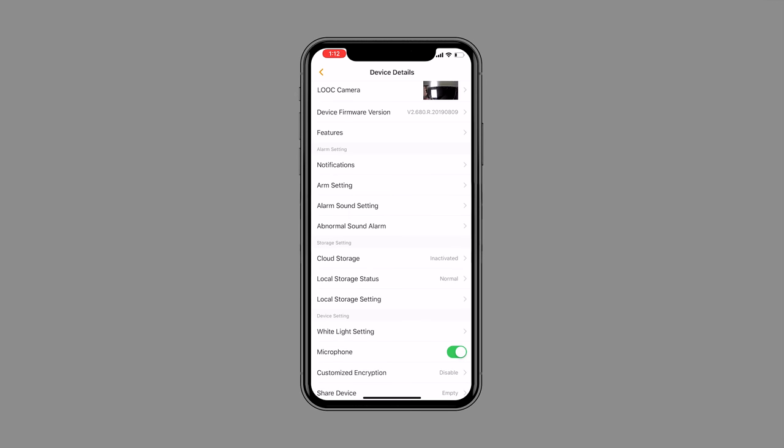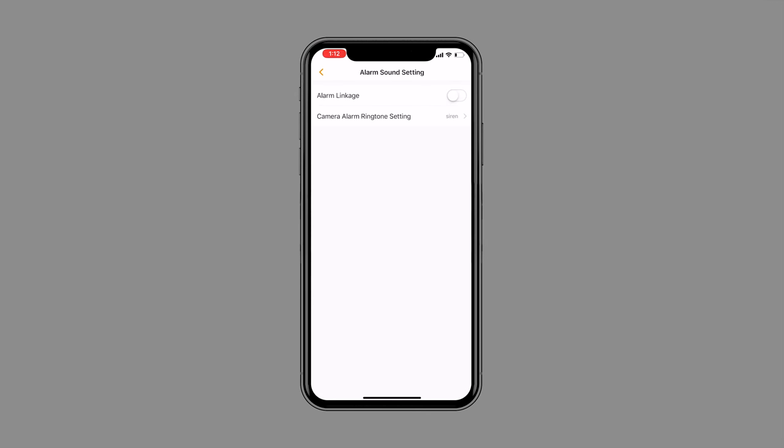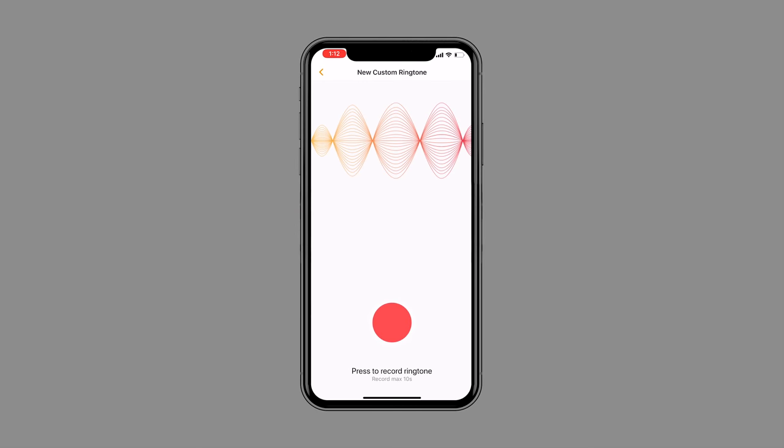You can also set it so the alarm sounds whenever it detects motion. And here's a funny thing — you can actually record a custom ringtone: 'Go away from my house. Leave. Go away. Please.' That's actually mental. I would say if you've got a budget of around £50 and you need a waterproof, high-quality, night-vision security camera that records around the clock, I honestly wouldn't look much further than this — but that's just my opinion. This has been Alex from TechFlow, we'll see you in the next one.